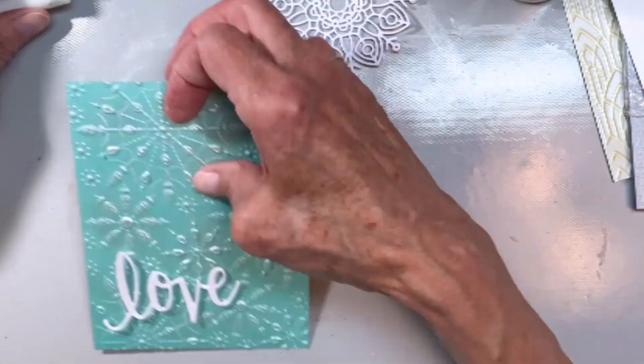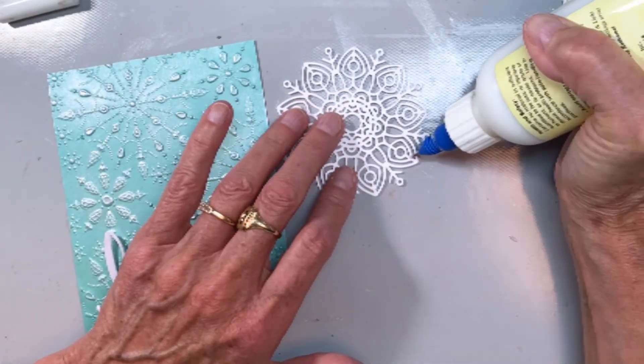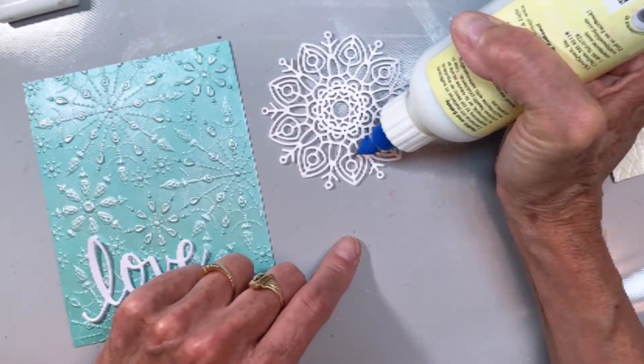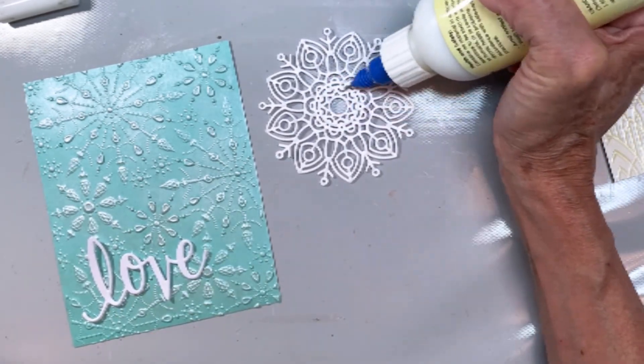Matching it up and making sure they're together. I'm going to do the same thing on the back of the cardstock. This is actually Crystal Stardream Metallic that I cut this out of, so it's got a little bit of a shine too, which is cool.